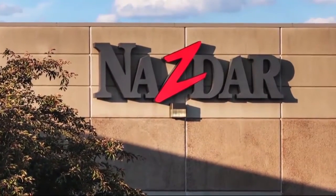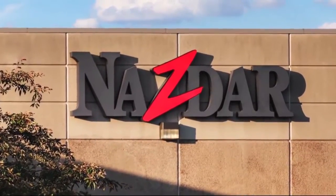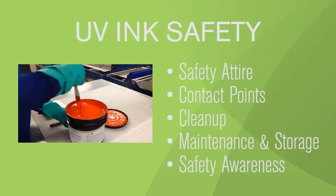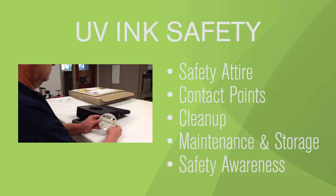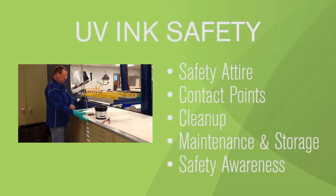NASTAR produces over 100 UV curable inks for digital, screen, and narrow web applications, distributed to printing shops all over the world. While UV ink should pose no significant health hazard under normal usage conditions, NASTAR recommends the following precautions be taken to ensure a safe and efficient printing environment.